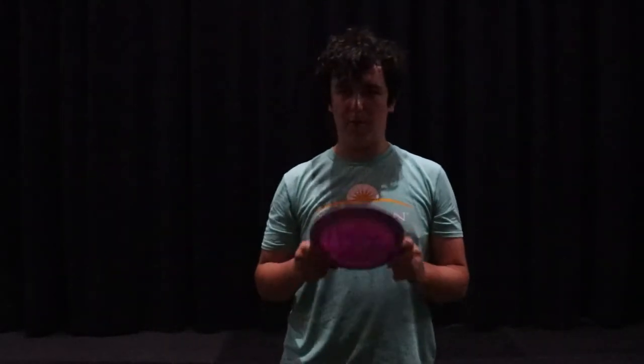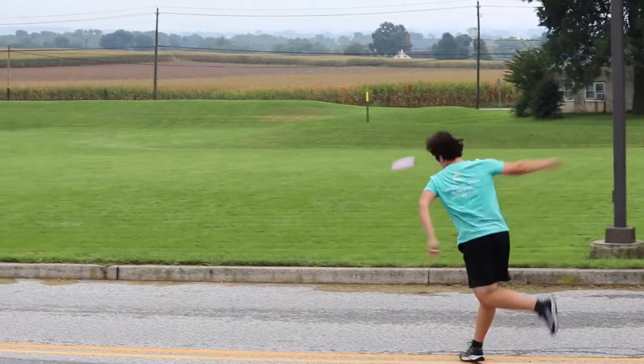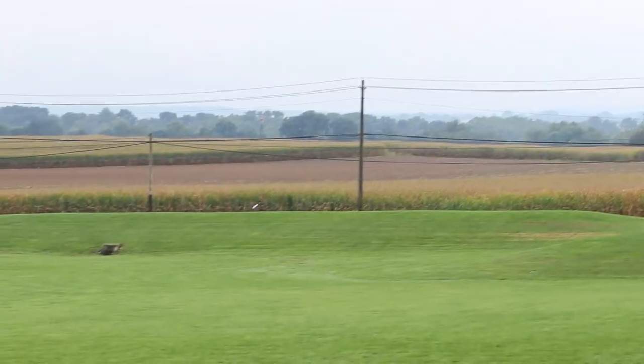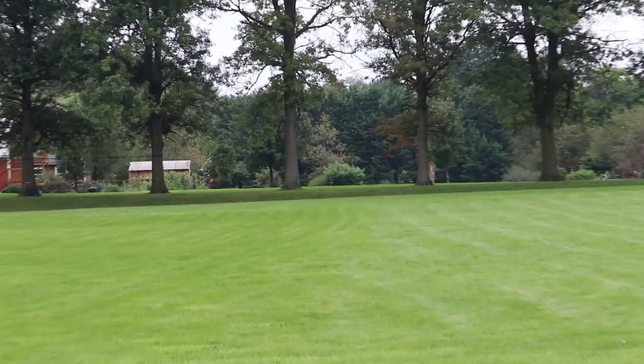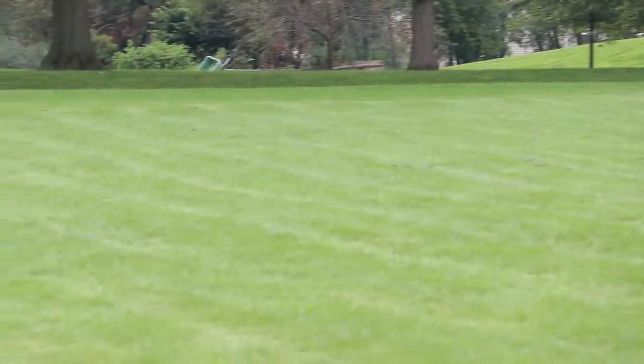Next up I have my purple Destroyer. I bagged two Destroyers — this is my purple one. This one has been really good for those shots that I need to be a little more overstable. I love the mold of the Destroyer, it's one of my most comfortable drivers. I can put it on anhyzer and depend on it to come back and fade back over to the right on forehand or backhand.